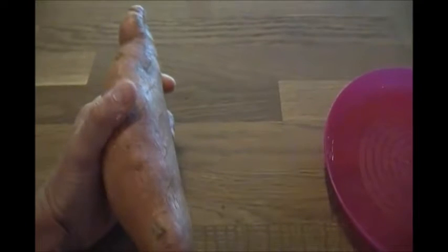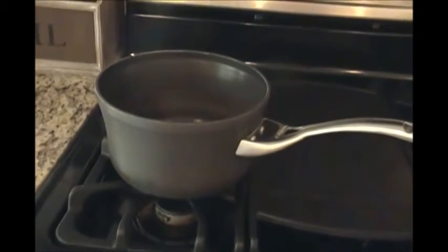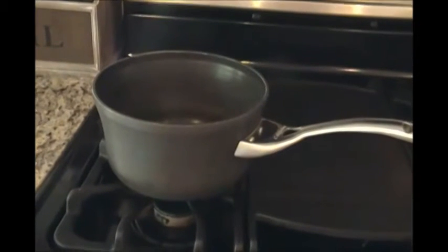Next you're going to want to take your sweet potatoes and make sure that you poke them with forks all around — I actually did it with a knife. You're going to put them in the microwave for about 10 minutes just to get them softened up. While your sweet potatoes are cooking in the microwave, you can go ahead and make the sauce. So I'm going to take a medium to large saucepan and put it on the stove.